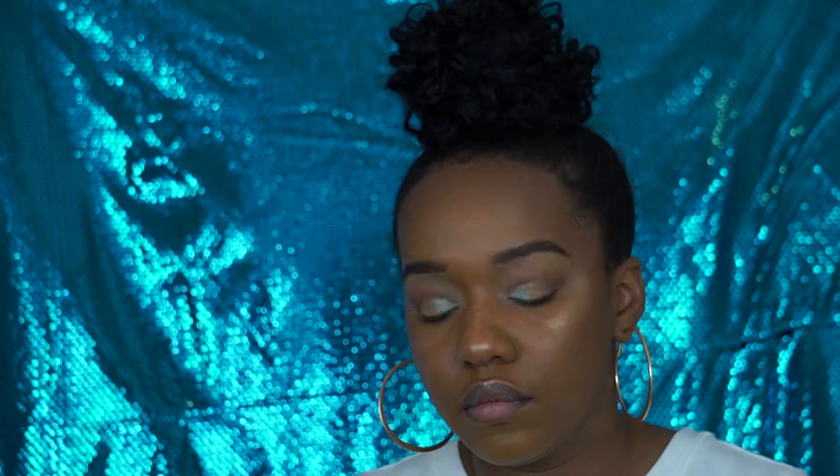If you guys are entering the giveaway, the code word is 'poppin'. And if you don't know anything about my giveaway, check out the description box of the video. Stay poppin'.